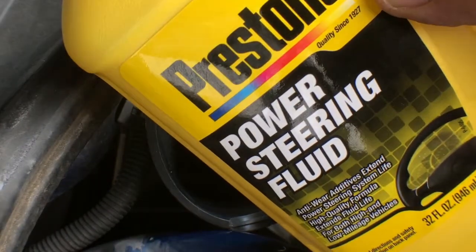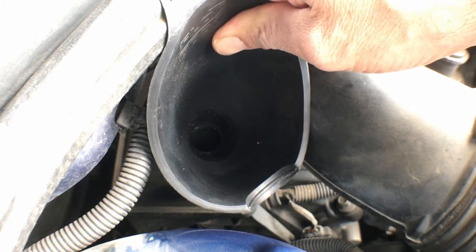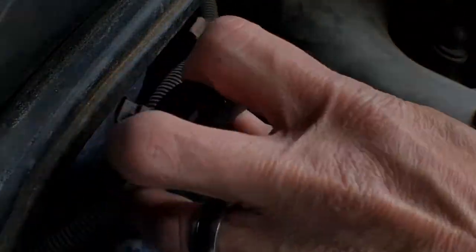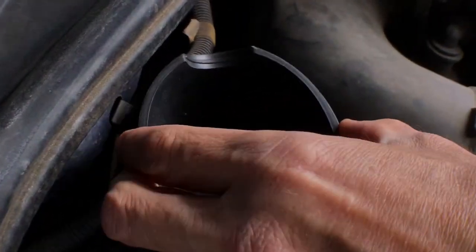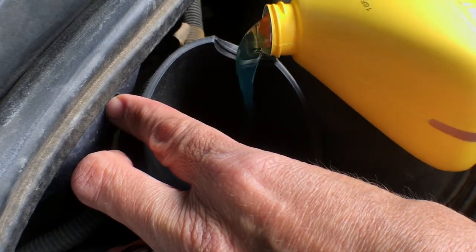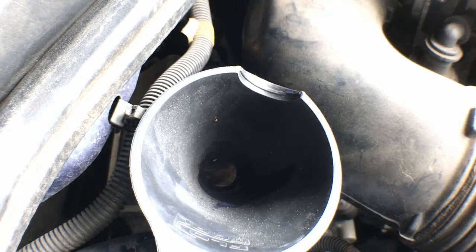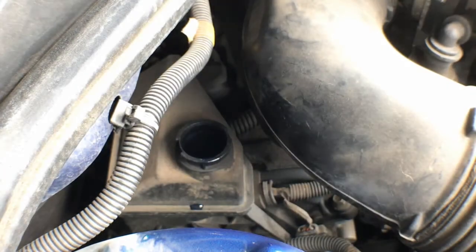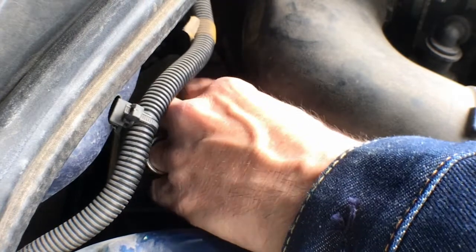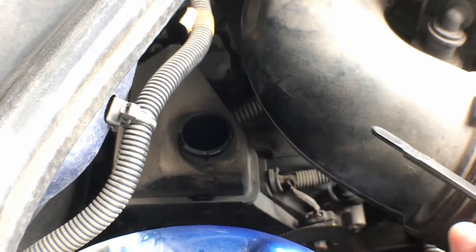We're using the Prestone power steering fluid here, and it's a real tight squeeze, so it's a good thing to have a funnel — I definitely recommend you have one for this job. It's just like adding oil: we're going to add a little bit, check it, and then keep going until it's where it needs to be. When you go to put it back in to check it, make sure you screw the lid all the way on and seat it. Starting to see a little bit — I'm going to add a little more.